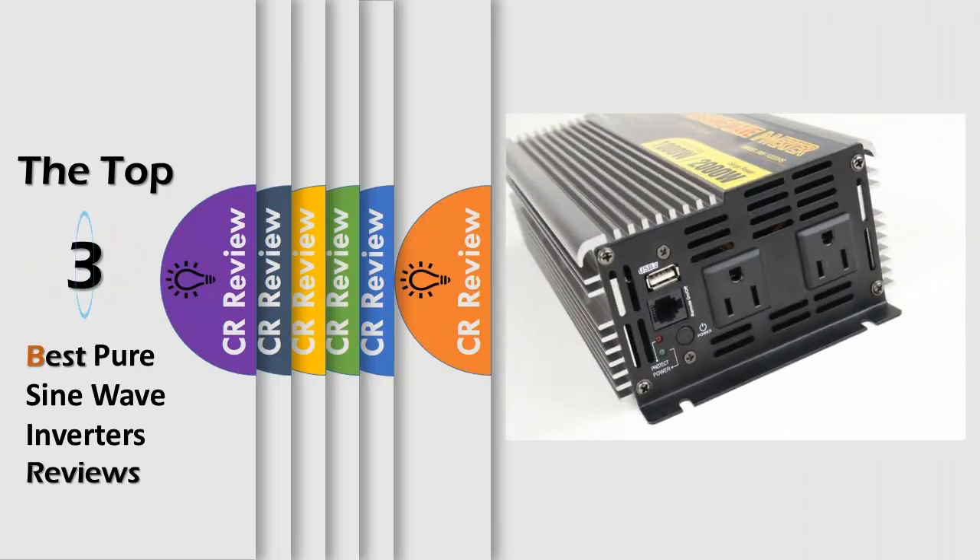Hello viewers, we have brought to you the top 3 best pure sine wave inverters review, powered by the CR Review.